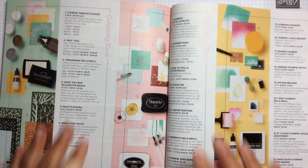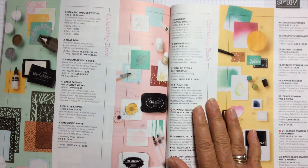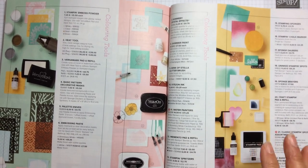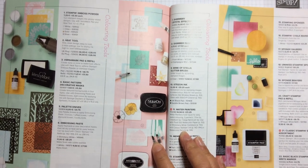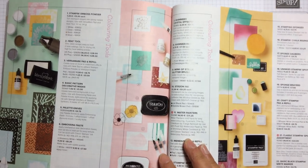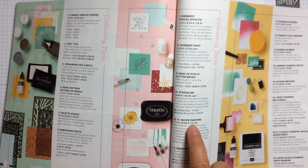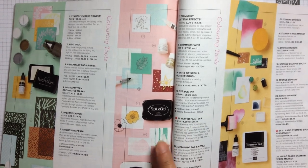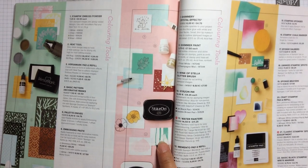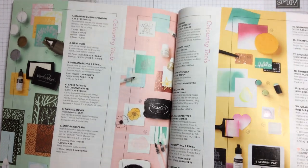Hello and welcome to Amethyst Star Crafting. My name is Jane Ormark and I'm a UK Independent Stamping Up Demonstrator. I wanted today to show you on page 146 of the new catalogue, we have got water painters. They are £11.25 for three and I thought I would do a review comparing them to our aqua painters that we've been using for a long time.